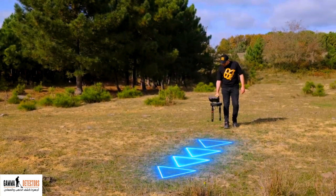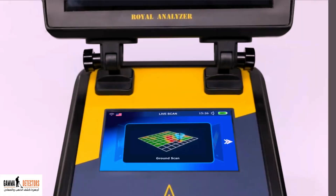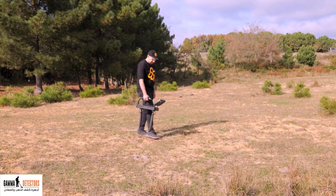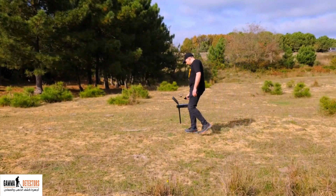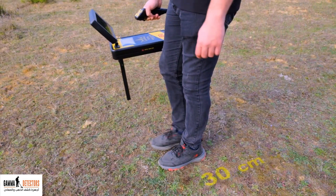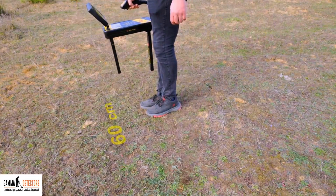Sixth, keep the device pointing in the same direction regardless of the position of the scanning path, in both the live scan system and the 3D ground scan system. Do not turn around and change the direction regardless of the scanning pattern being parallel or zigzag. Seventh, when doing the scan, make sure that your steps are about 30 centimeters, and move with a side step to the left or right, according to the choice of the starting point of the scan, about 60 centimeters.